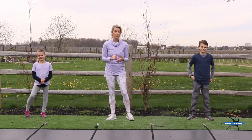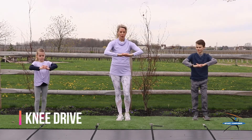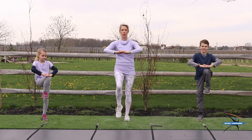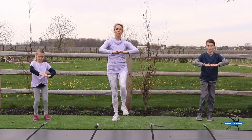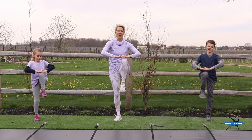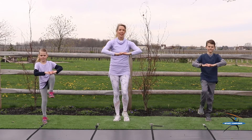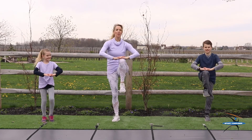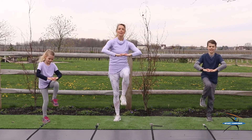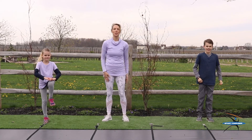Now we're going to go to the next exercise. This one's called the knee drive. Put your hands like this, and you're going to bring your knee right up to your hands. We're going to do 20 of these. Here we go. 1, 2, 3, 4, 5, 6, 7, 8, 9, 10, 11, keep going, 12, 13, 14, 15, 16, 17, 18, 19, 20. Great job.